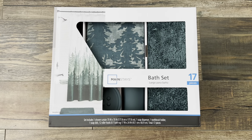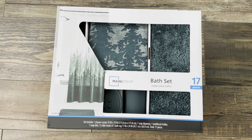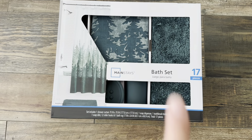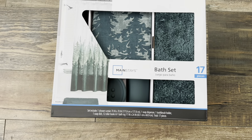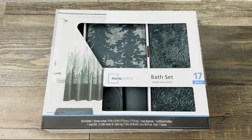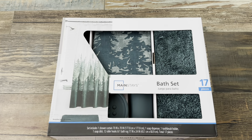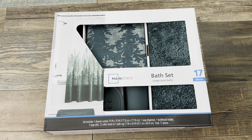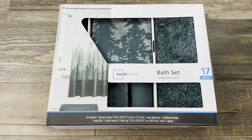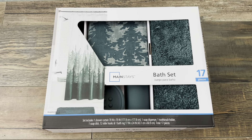Mainstay is typically found at Walmart, and this is their 17-piece bath set. They have other bath sets that only include the shower curtain and mat, but this one includes the soap dispenser, toothbrush holder, and the soap dish. This is so affordable — I believe it's $24 and something cents, and they have different options. Some sets with fewer pieces come in many more designs, but I just decided to pick this one up because I needed something quick.